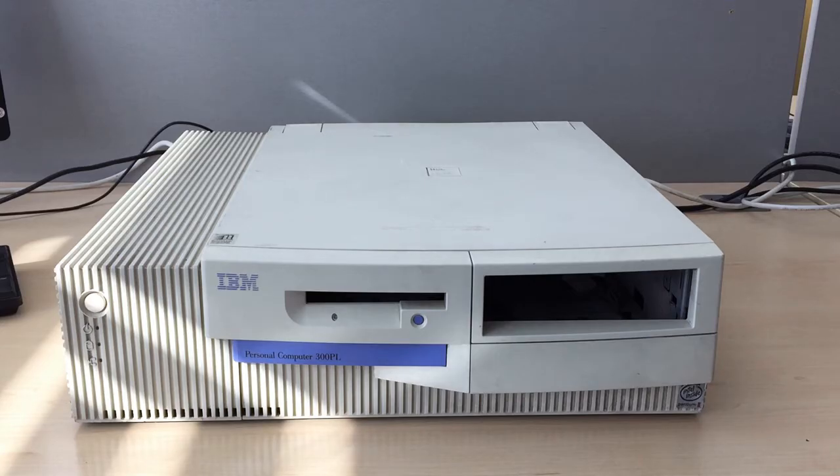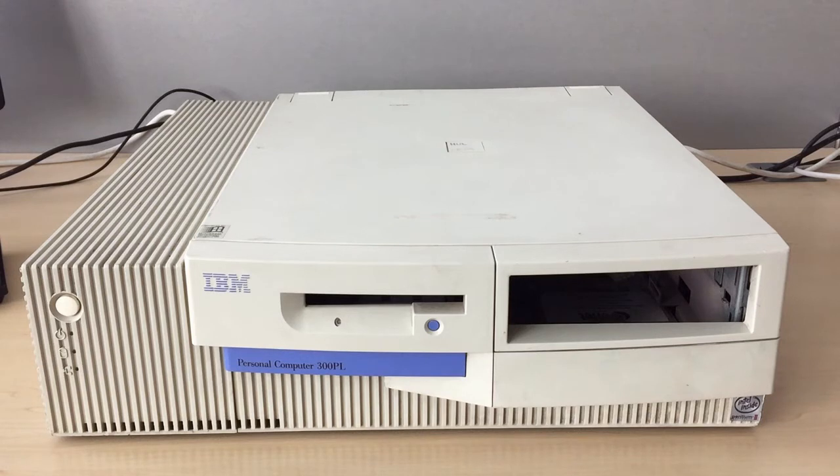Hi guys, today I'm starting with building an MS-DOS machine. I'm a little bit nervous because it's a very special model and I still hope everything will be fine and we don't have any issues. It's a classic setup.